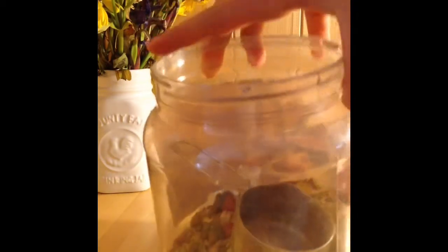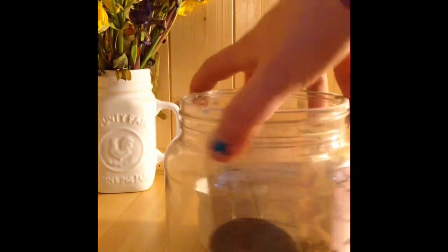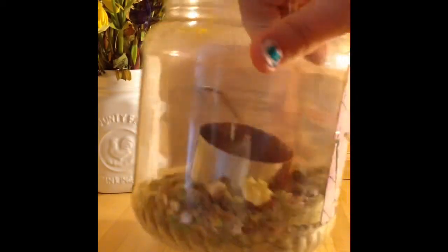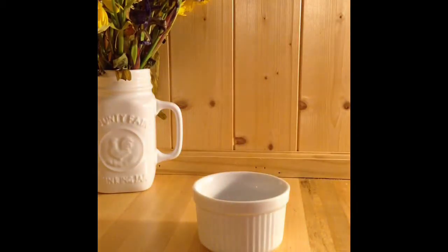Her food I just keep in this old jar — it's an old peanut butter jar and it works really well because it's nice and big. This is the Vitacraft VitaSmart hamster food, and as you can see there's a mixed variety. So let's get into this.